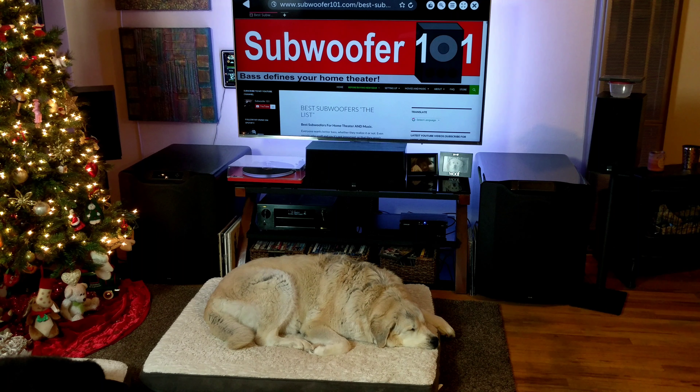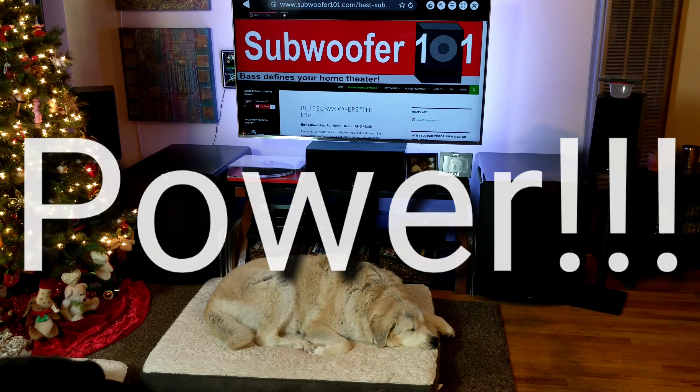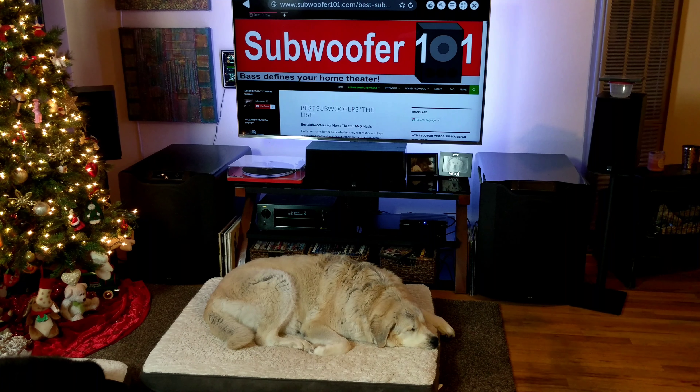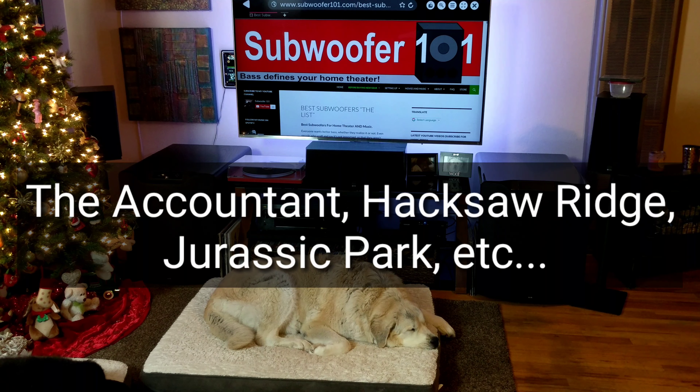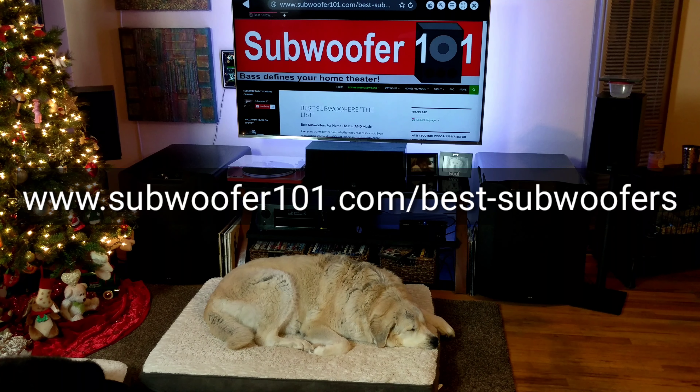When you go from the PB2000s to the PB4000s, the PB4000s will give you more impact, more realism, more headroom — it's just more. It really comes out in movies and in music, though it depends on the type of music. Movies is where it's really evident and undeniable. It's really not that much deeper, but it's stronger and cleaner. That's the whole idea.